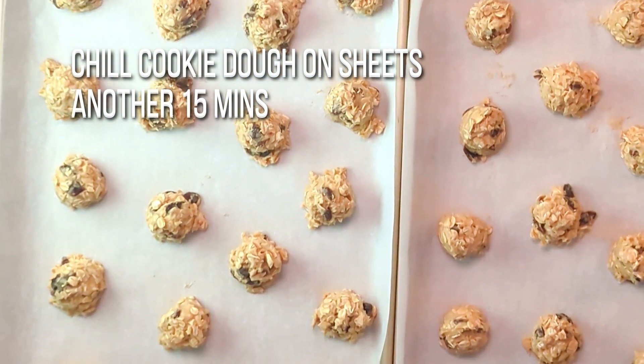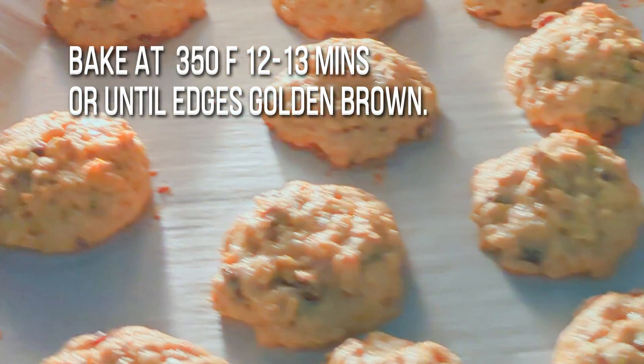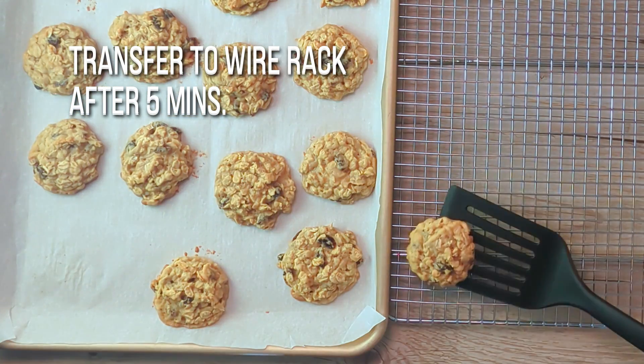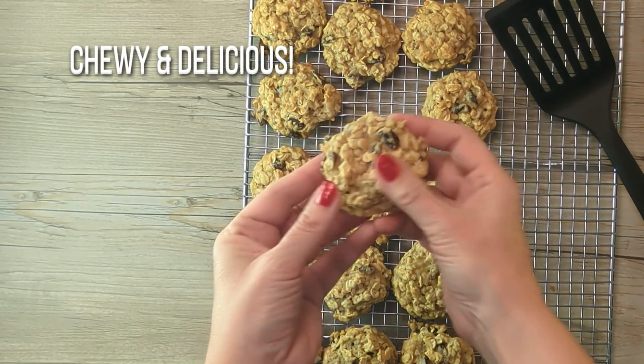After the final chill, bake the cookies at 350 degrees Fahrenheit for 12 to 13 minutes or until the edges are golden brown. Let the cookies cool for five minutes before transferring them to a wire rack to cool completely to room temperature.